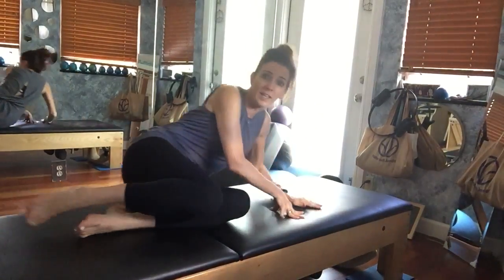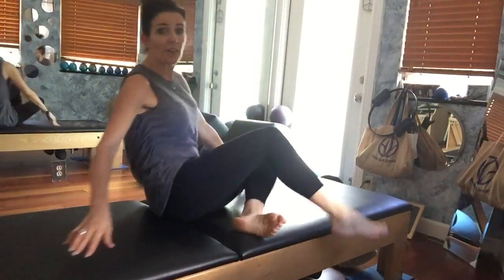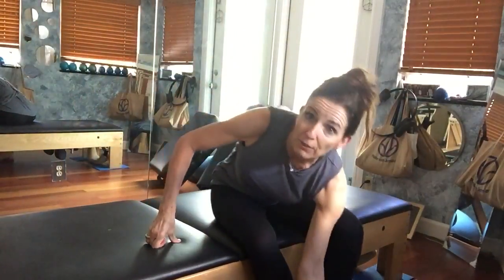The transition here is to just bend your legs in, maybe give yourself a quick little mermaid, then swing your legs to the other side. Let's get to that other side just like so.